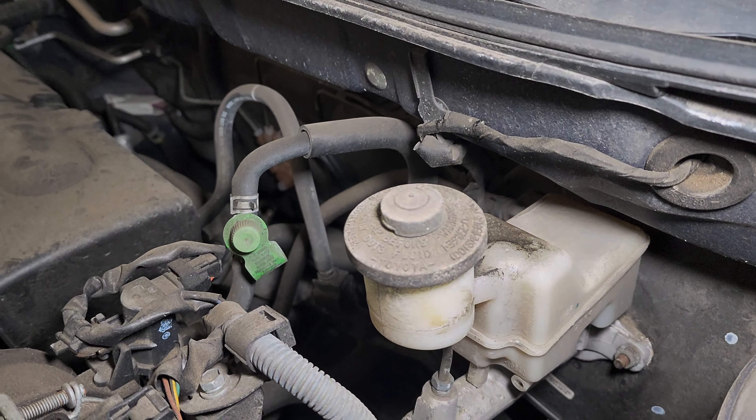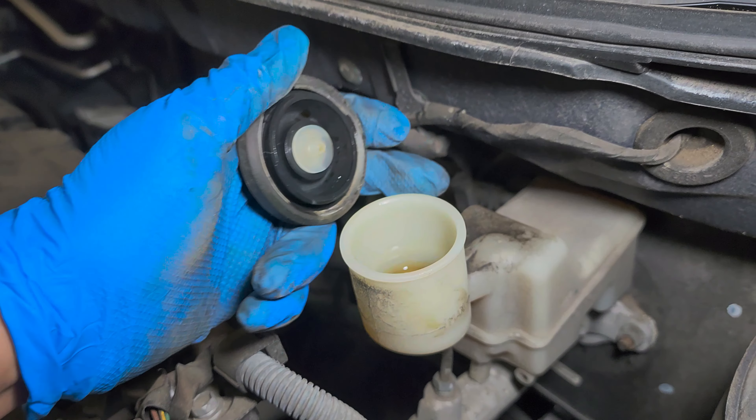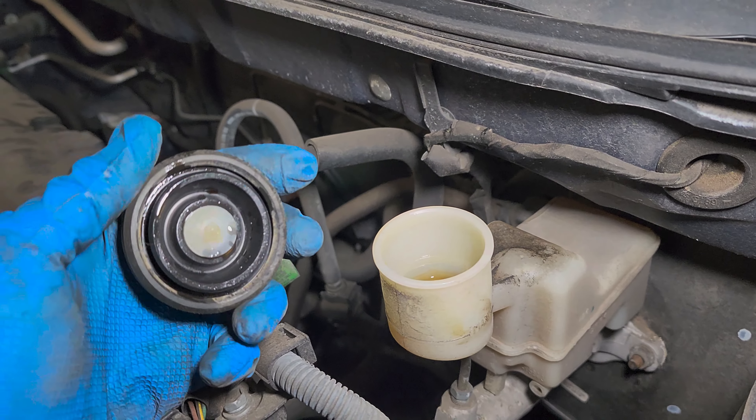Before you push the caliper piston back, it's a good idea to remove the reservoir cap to release pressure — that way when you push the piston back the fluid will just flow and won't build up.